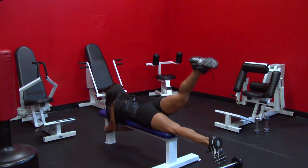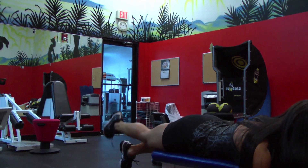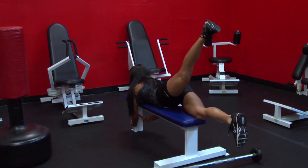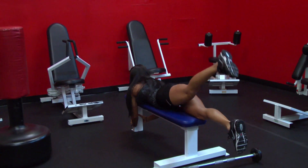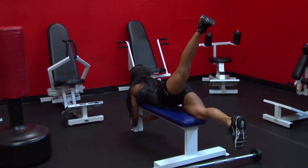Down, up — squeeze the glutes, down. I always recommend that you alternate the leg. Up, squeeze the glutes. As you go up, remember, always squeeze those glutes. What's great about this exercise is not only are you working your glutes, but you're also working your lower back. Up, squeeze. Remember, always keeping your stomach flat on the bench.